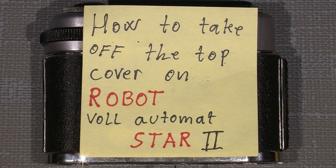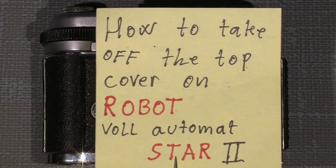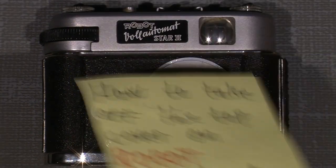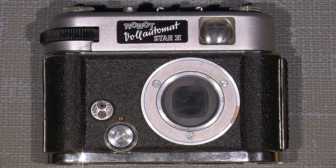Hello and welcome to another small tutorial. This time I will show you how you can take off the top cover on an old Robot Volautomat 2. I think it means 'full automat,' which is what this actually is, but let's take a look inside and see what we can do.